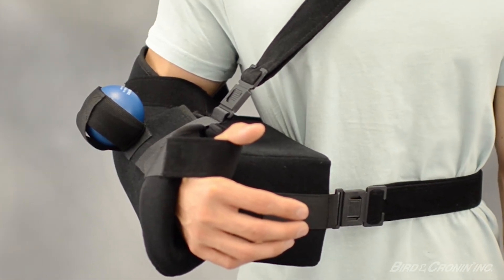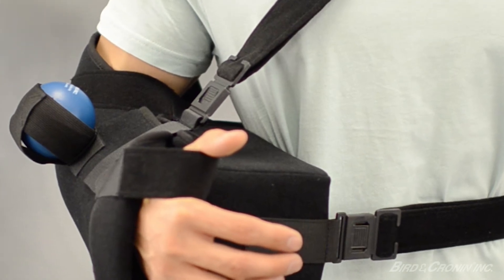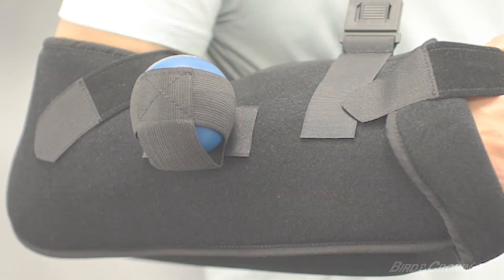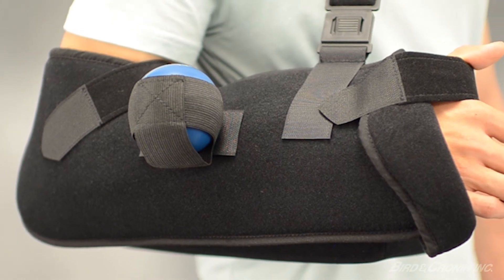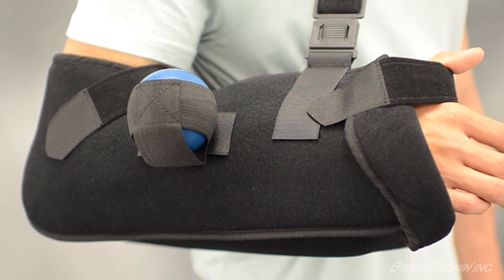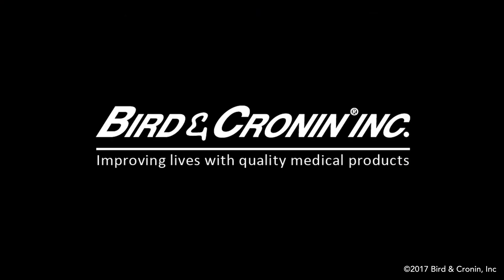An additional note: the waist straps on the abduction pillow and the shoulder strap on the arm sling may be shortened with scissors. If a patient is applying the product at home, it may be helpful to adjust their affected arm in the sling while resting the arm sling on a table or countertop. This concludes the demonstration for the application of the Super Sling Plus Universal.